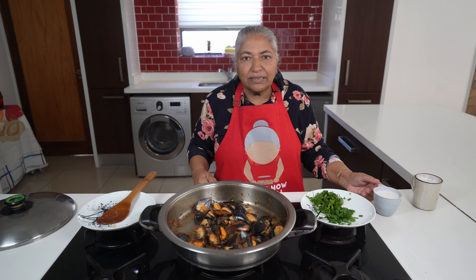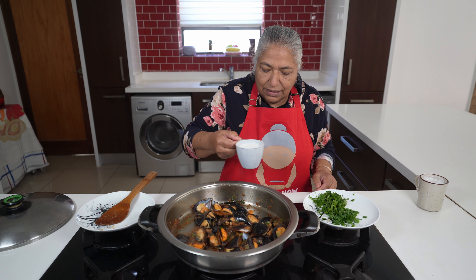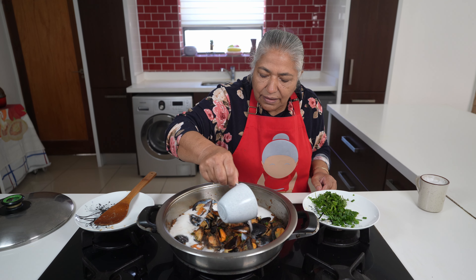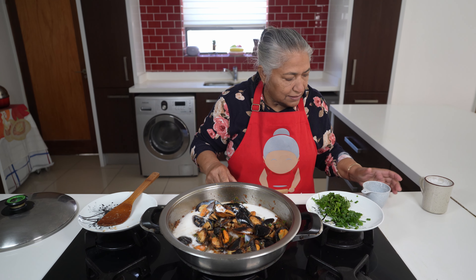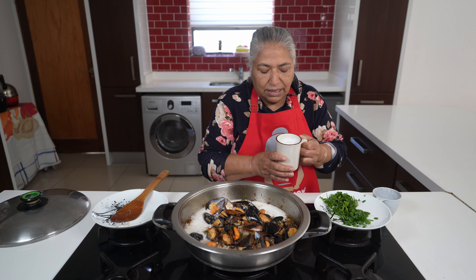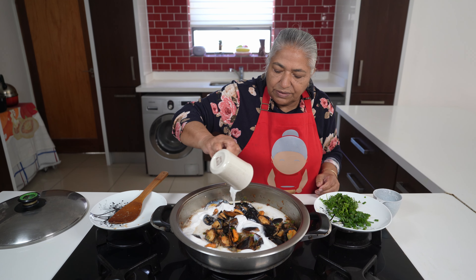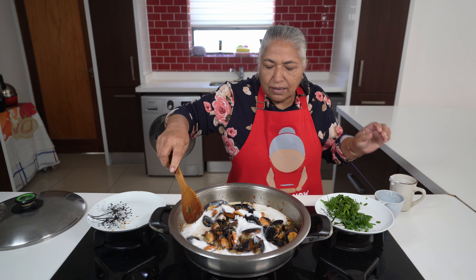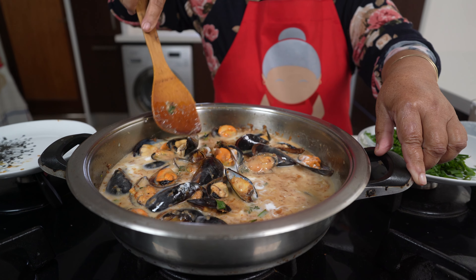Five minutes has passed and I'm ready to add in my coconut cream. I'll also increase my heat a little. I've added one cup of my coconut milk, and now I'm going to add in my one cup of coconut cream — it'll give it a nice thick finish. I'll just mix this around and allow it to come to a simmer.